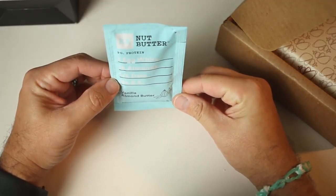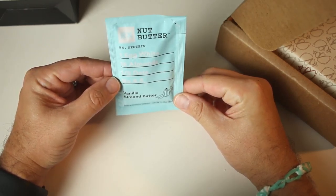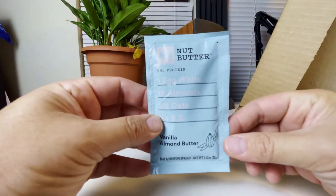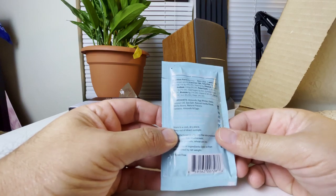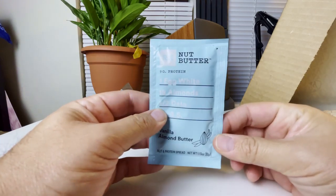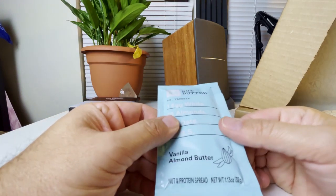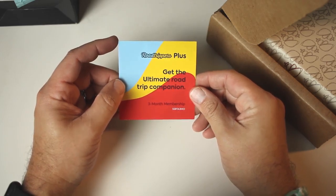The second item is RX Nut Butter — you're going to get nine grams of protein, one egg white, 18 almonds, half a date, and no BS vanilla almond butter. As opposed to just a normal protein bar, you get it in a little squeezy pack. Pretty cool — a little squeezy nut butter from RX.